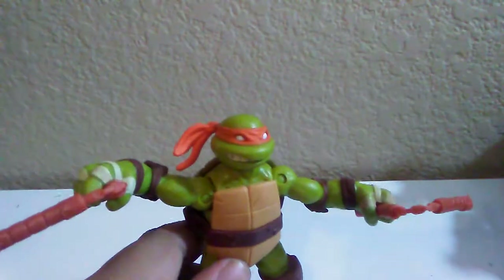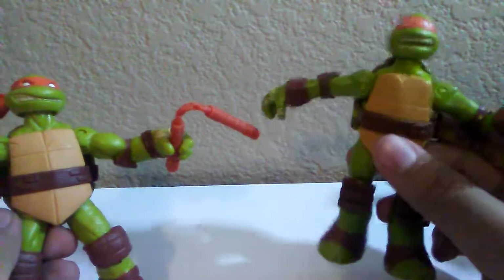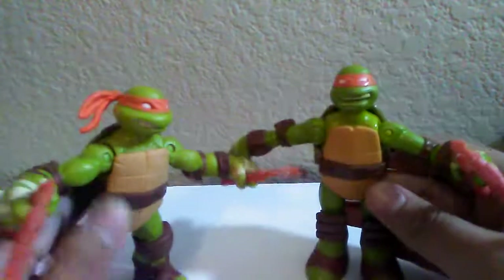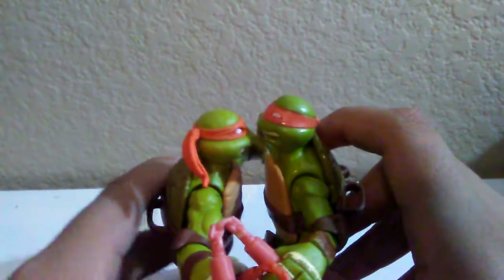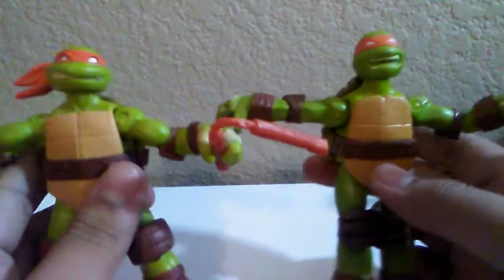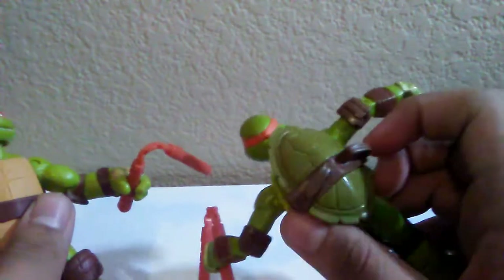Right now this kind of looks like the cartoon, but let me bring in the Battle Shell Michelangelo. So this is the Battle Shell Michelangelo — as you can see, this one is way more cartoon accurate. You can tell by the head sculpt, the shell, and the feet — these are more rounded feet. They are approximately the same size, though this one might be a bit bigger. Since it's the Battle Shell version, you can open up the shell for storage.